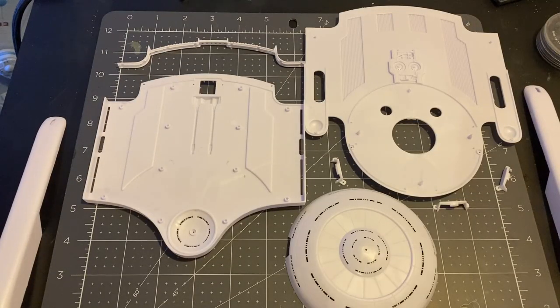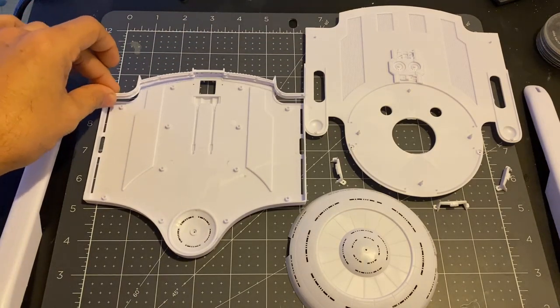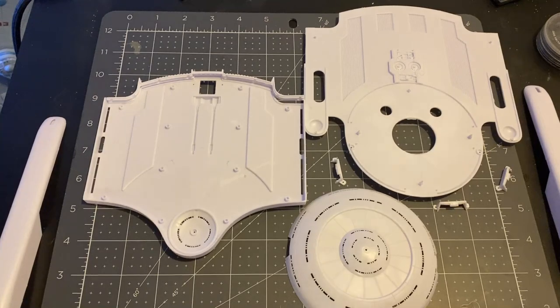It's always a little intimidating starting off on a brand new kit, but I'm going to light this up, so that makes the first step light blocking the inside of the ship. Whenever I'm light blocking things, I look for things I can put on before I light block. It's always easier to assemble things before anything is painted. It looks like I'm going to be able to put this rear wall on the back of the platform, and put on these inserts for the cargo bays before I do any light blocking.